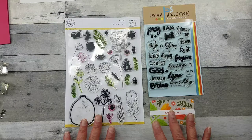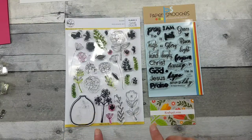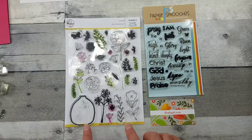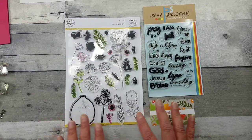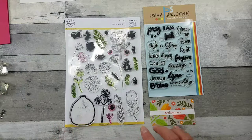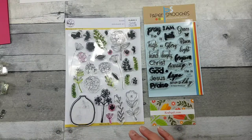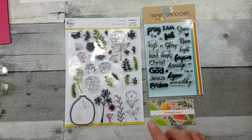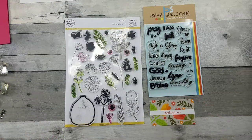If you saw my last video, I used these same two sets. I like to say they have that versatility vibe — anytime you need a thank you, get well, anniversary, birthday, thinking of you, or just a note, these are going to be your go-to sets.